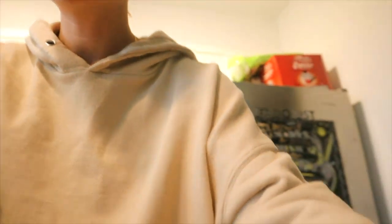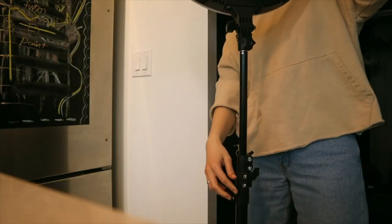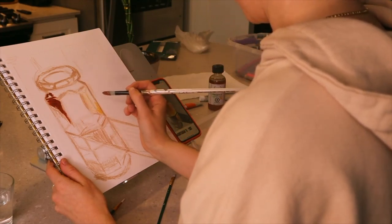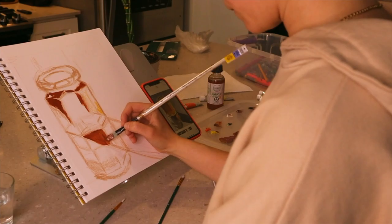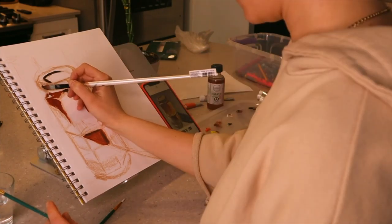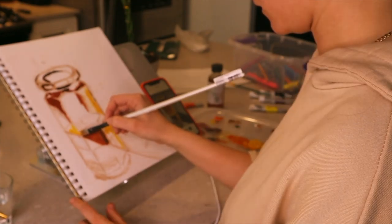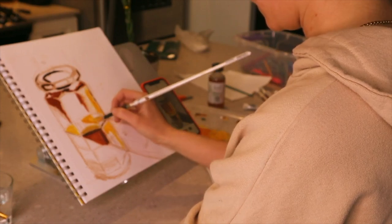My last session just cancelled, so we're going to set up and get this show on the road. I picked up a pack of Windsor and Newton oil paints from Michaels — just a small pack to get a feel for oils, which is a completely different medium for me. This is my first intentional study, and I really wanted to tackle proportion as well as depth, focusing on shadows and highlights.